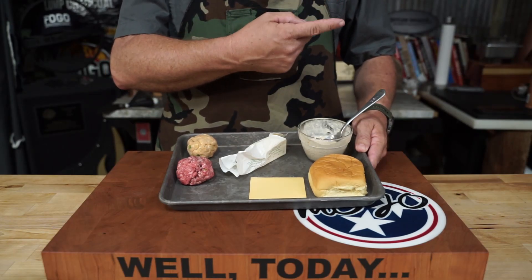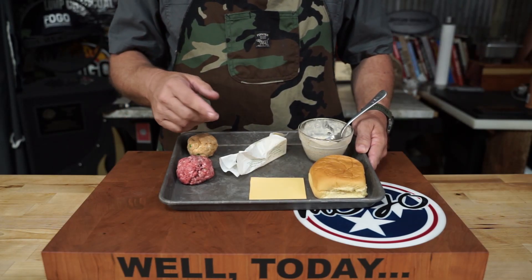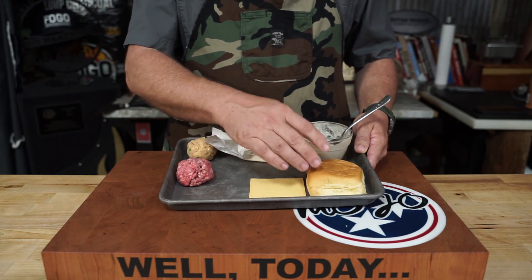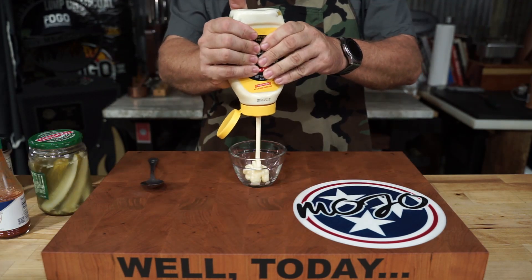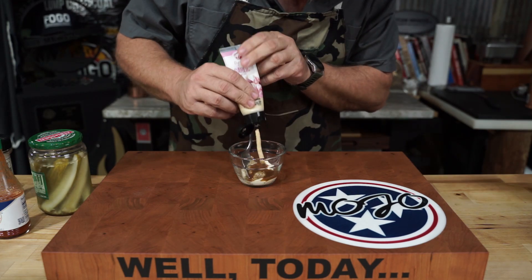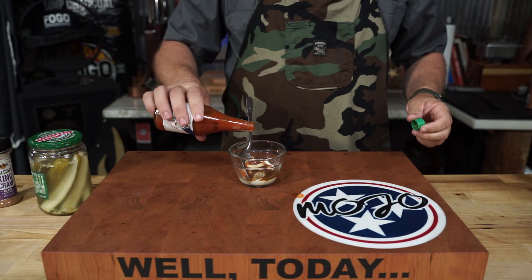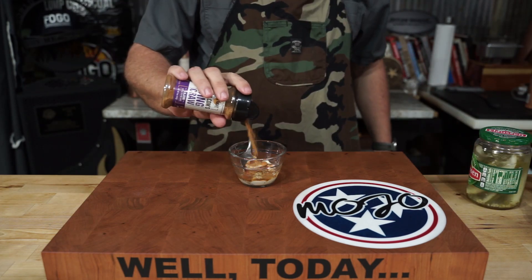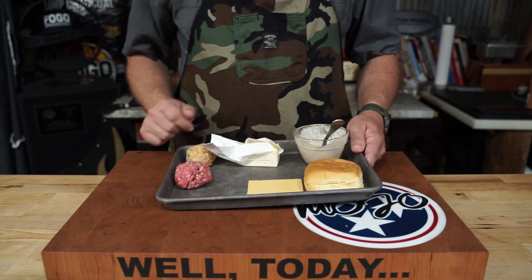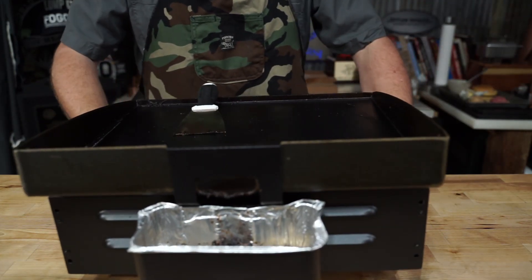I'll use this in a video for Mojo BBQ — I'll link it here. You'll also need some American cheese, butter, a smashed potato roll, and this sauce I made up with mayonnaise, a little Dijon mustard, a little Worcestershire sauce, a spoonful of garlic purée, more hot sauce, pickle juice, and some more Cajun seasoning. Mix it up and that's it — that's all we're going to need besides something hot to cook it on.